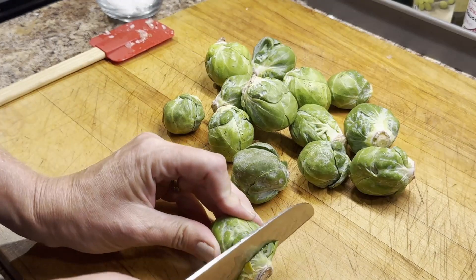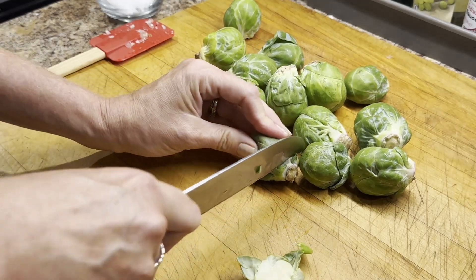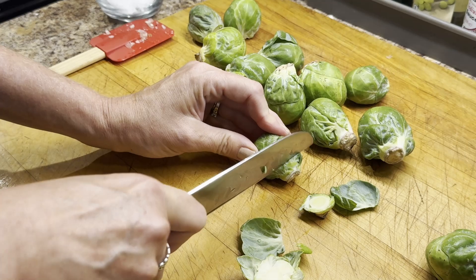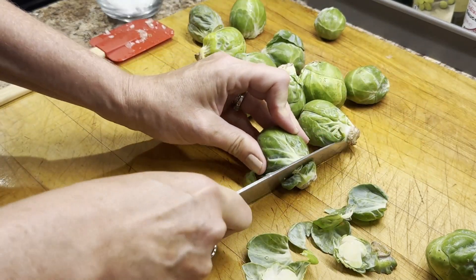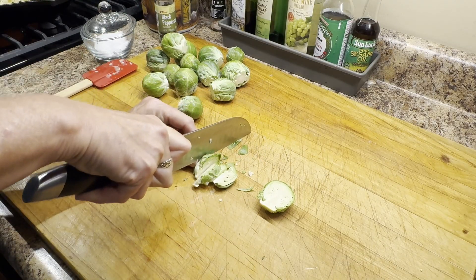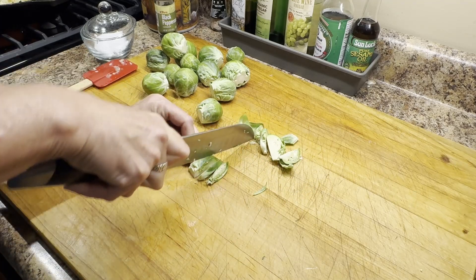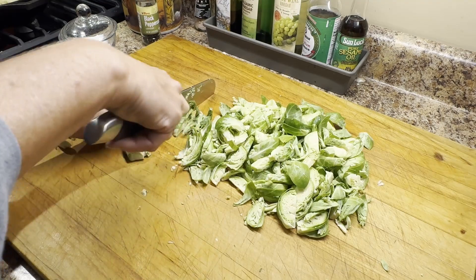While the onions sit I'm prepping the Brussels sprouts by trimming off the ends and then cutting them — you could do quarters, I did a little bit smaller than quarters. You could actually even leave them whole if they're all pretty uniform, or cut them in half. Whatever you decide will work out just fine. For the specifics of this recipe check out my blog post — I'll put the link down in the description box below.